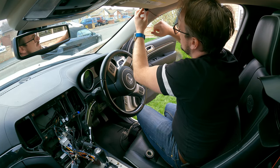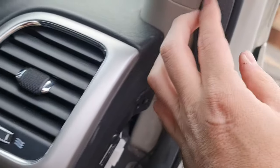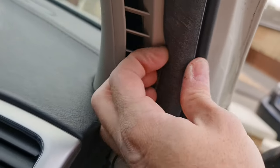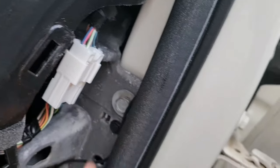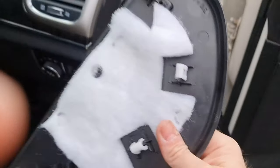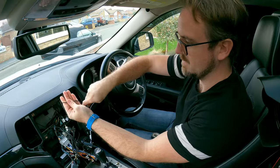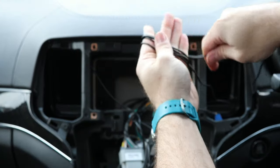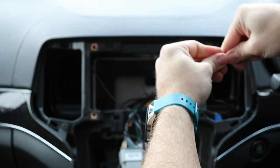Move the microphone to wherever you want it — I'm going to put it in the top corner just there. Next, push the cable underneath the rubber all the way down like so until it reaches here, then replace this plastic trim. We've got quite a bit of excess mic cable, so I'm just going to wrap it up a bit to keep things a little neater behind the head unit.